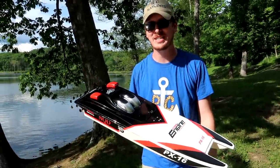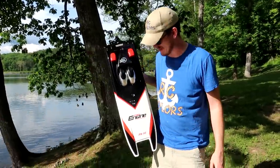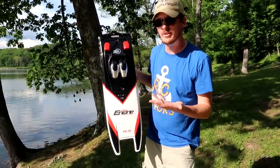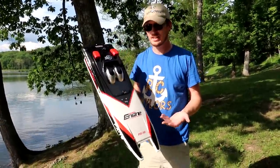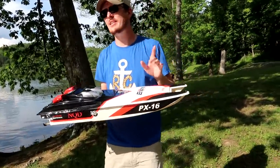Welcome back to Boat Week on the RC Sailors. I've got a pretty good sized boat here in front of me — probably two and a half to three feet long. That's a really big boat. We don't tend to see them this size, especially at this price.